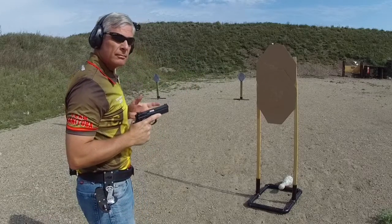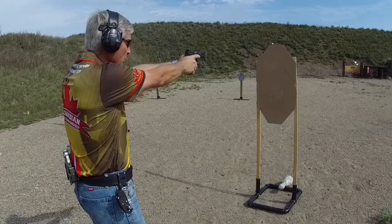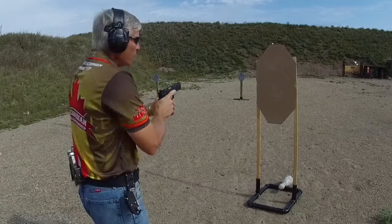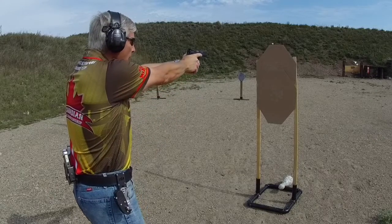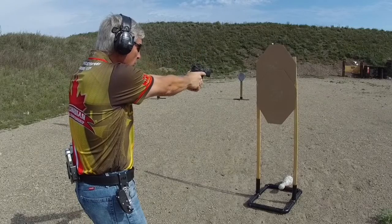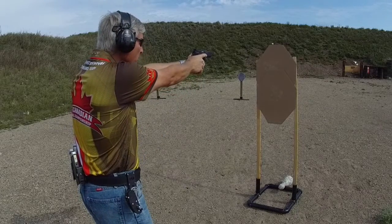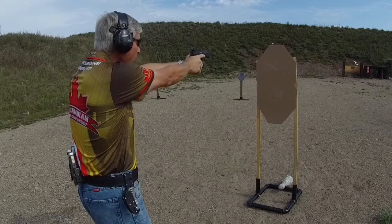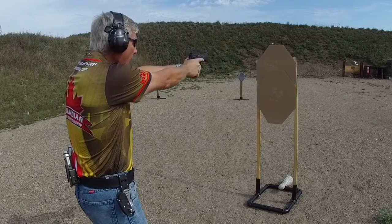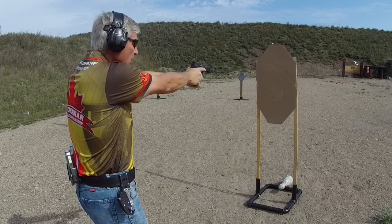Here is the key point of why you should start on the bottom: besides the fact you can ride your recoil up and you see the upper target the whole time while engaging the bottom, if you engage the top target first, you'll be fighting the recoil because the recoil is going to bring the pistol up but you want to bring it down to engage the lower target. Also, by engaging the upper target, your whole hand and pistol is blocking the lower target, so I don't see that lower target until I get my gun down significantly before I can see most of the A zone and engage.